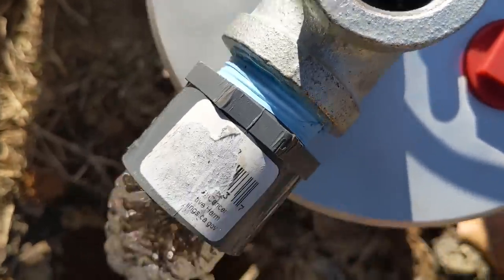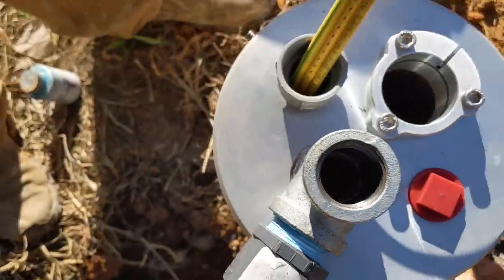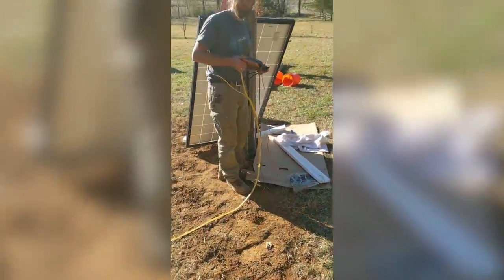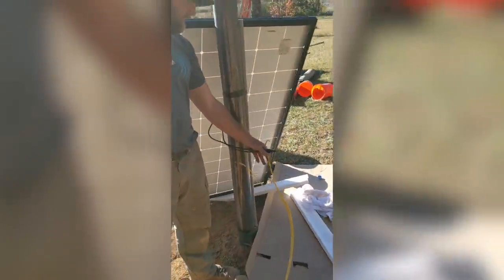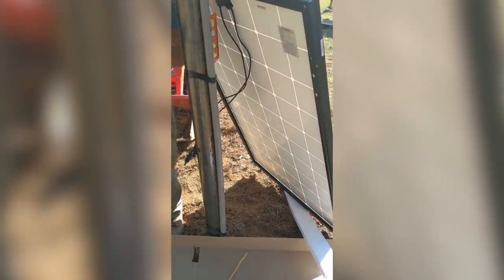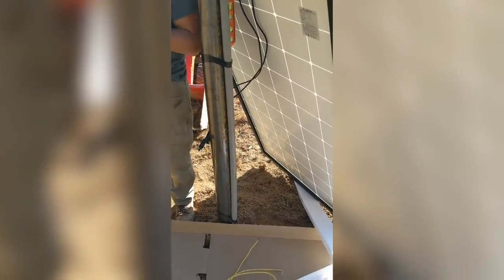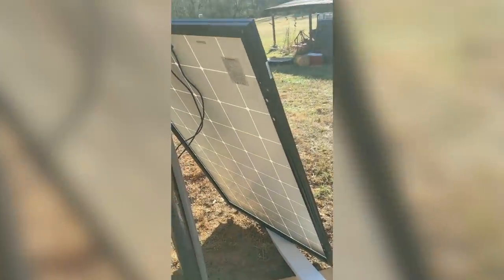There we go — you can unplug that. That's what we wanted to see, just using one panel to get our pump set. These are hard to push down the well because of the buoyancy of the pipe full of air, so we hook it up to the panel. And it doesn't matter polarity on this pump, which is cool.